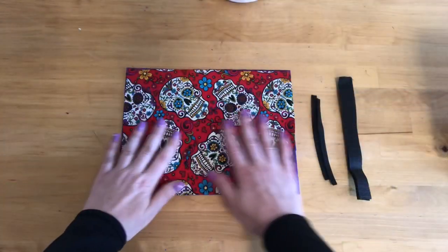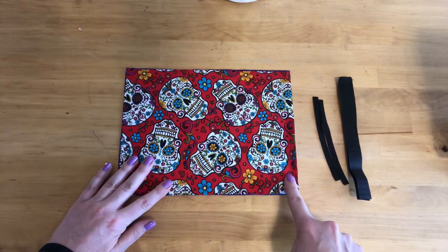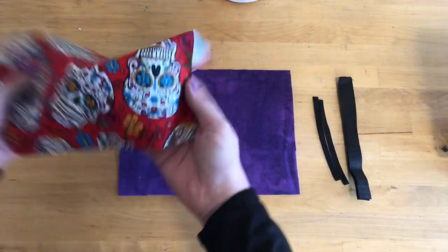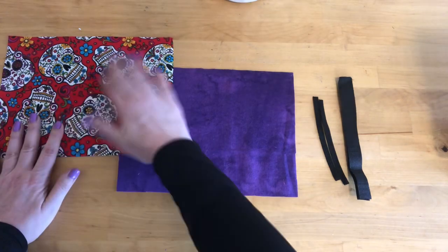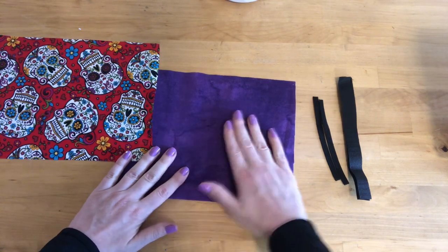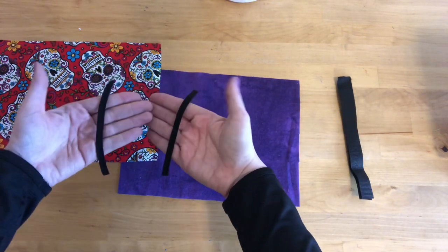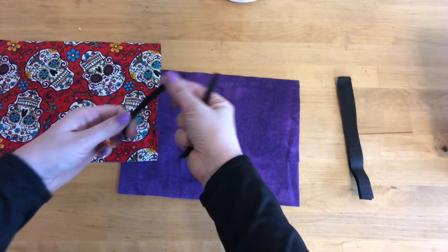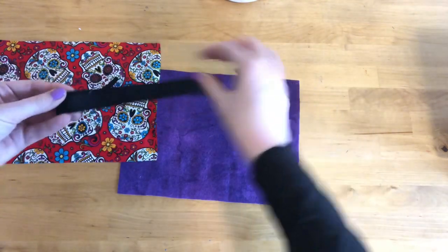The supplies for this project are actually very simple. You're going to need two rectangles, 9 inches by 7 inches, of a tightly woven cotton or flannel. I've used a cotton for the outside and a soft purple flannel for the inside. You will also need approximately 7 inches of braided elastic for each side for the ears, no wider than 3/8 of an inch, and 8 inches of velcro.